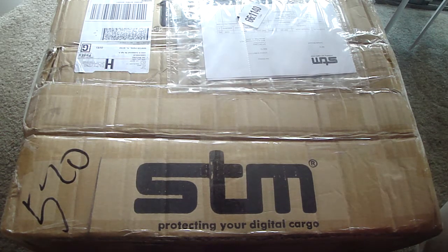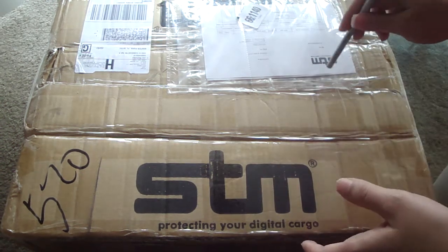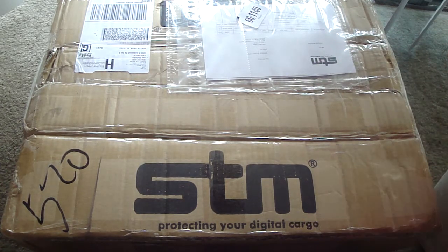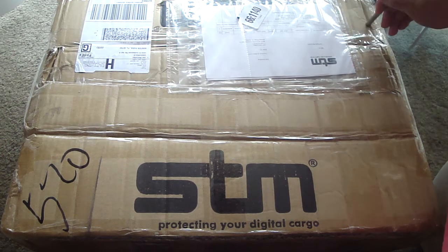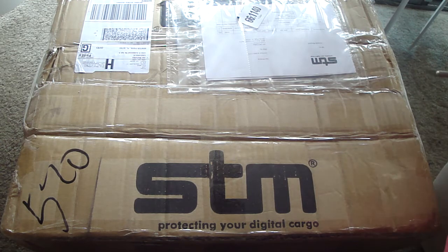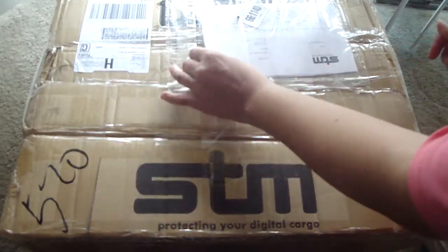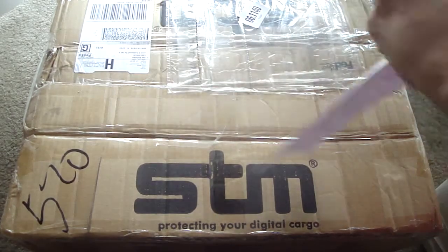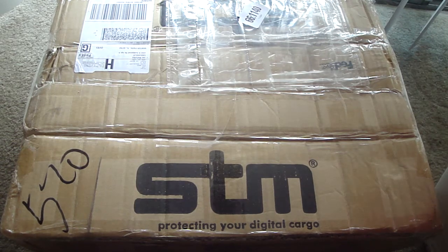Hello everybody, this is Jaymona here. I have a quick unboxing for all of you today. What I have right here is a box that just came from STM Bags — 'protecting your digital cargo.' These people sent this out for review and I can't wait to show you all what they sent. I'm gonna go ahead and open this up so we can see what we got in the box.